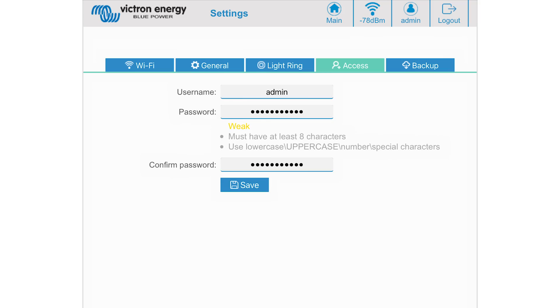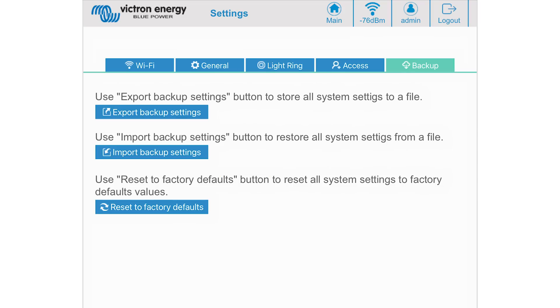The Access tab is where you can change the username and password used in the initial setup. The Backup tab is where you can export or import saved settings, as well as reset the charging station back to factory defaults. At the top of the screen there is a Wi-Fi strength indicator between the charging station and your main Wi-Fi, if station mode is enabled.